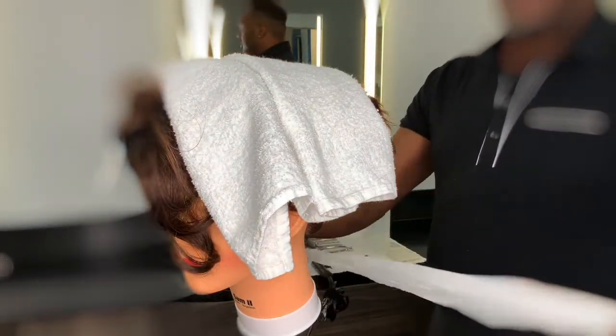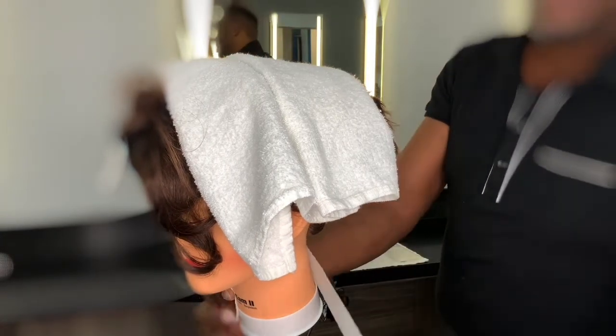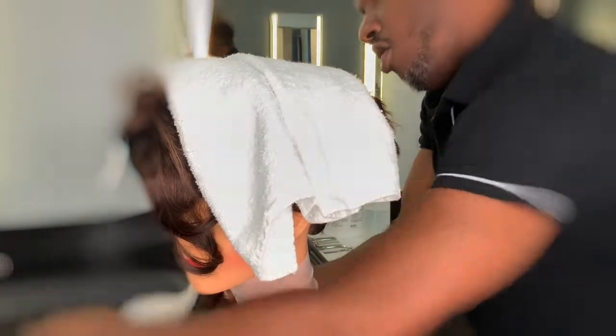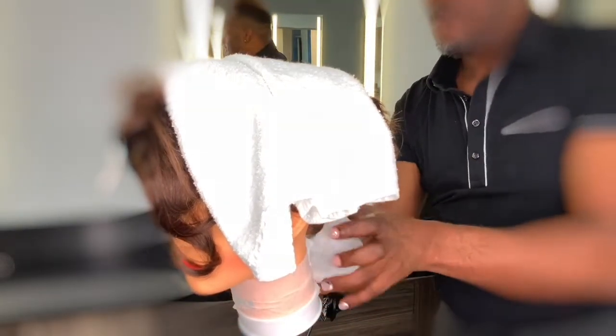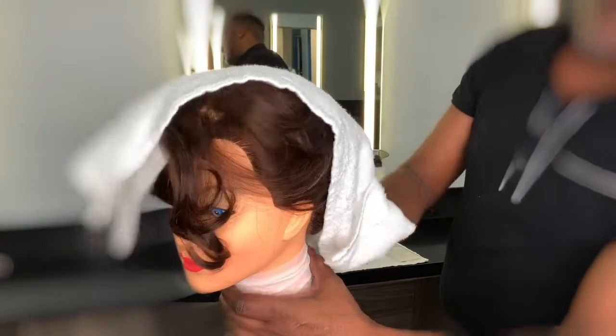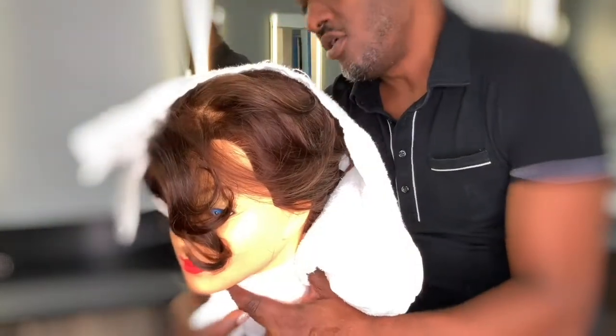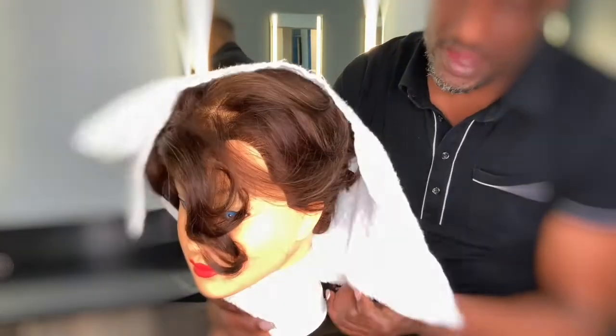Tilt your client forward. When you get ready to place the neck strip on the client's neck, make sure that it completely covers all of the skin of the neck. For this is where your draping will be correct. Now take your towel and adjust to the neck as well.